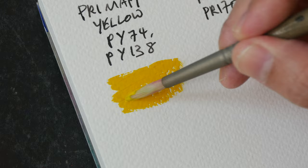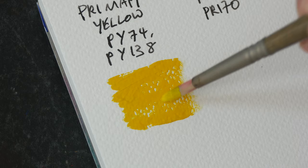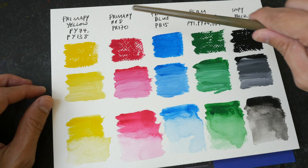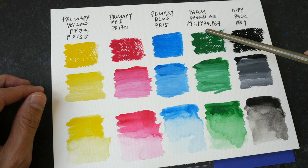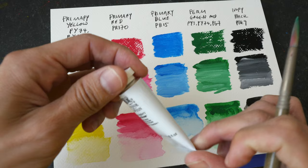So this is very thick paint. Primary Yellow uses PY74 and PY138. Primary Red is PR170. Primary Blue is PB15. Permanent Green Mid is PY3, PY74, and PG7 — a three-pigment paint. Ivory Black is PBK9. And for the white, this is Zinc White, PW5.